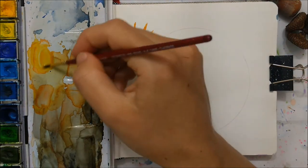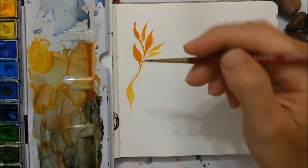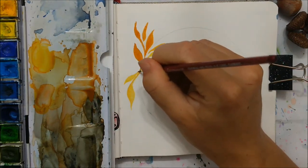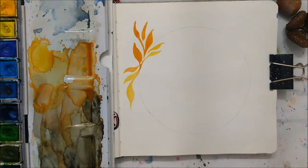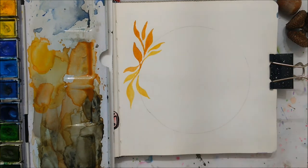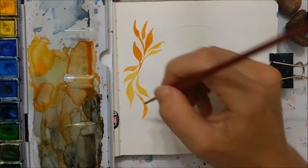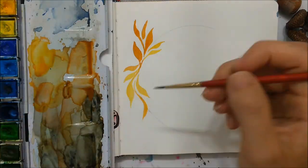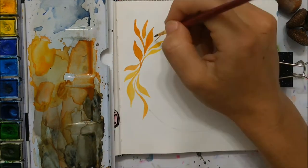Grab your sketchbook or your watercolor paper, whatever you're using, and then grab something round and sketch a very light circle. That circle will help you keep your wreath in a round shape. You just follow the circle — you can deviate from the line, but just keep within that circular pattern.